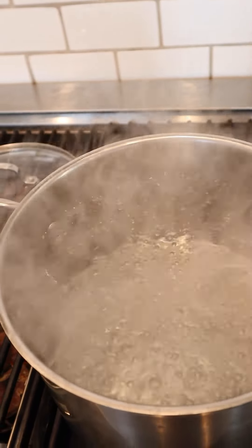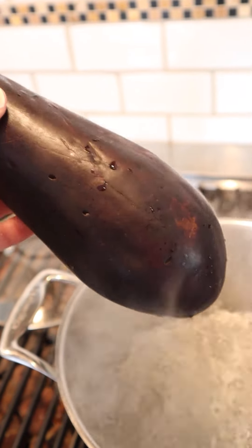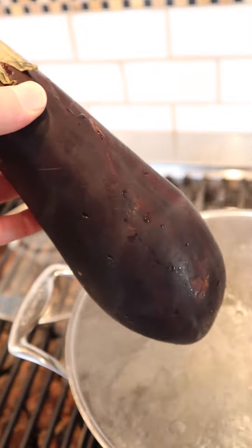The first thing we have to do is parboil an eggplant. I've never parboiled one before. I read up that you have to poke it so that it doesn't explode, and we gotta boil this for about 10 minutes.